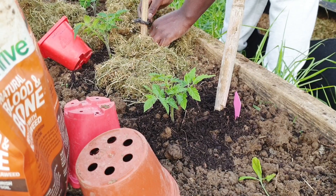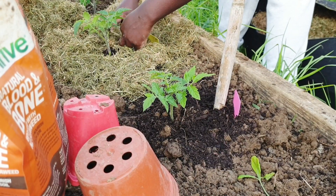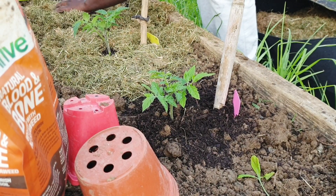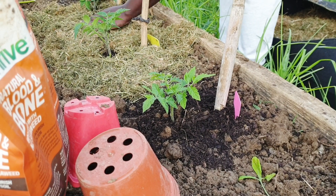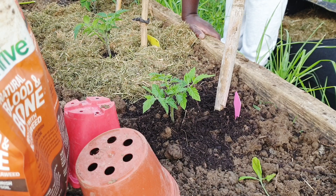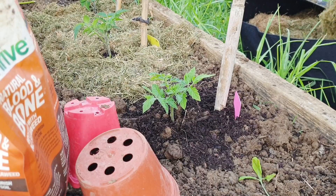I will also be trimming any bottom leaves so they can have better airflow. I'm putting grass clippings down right now because it keeps them moist and also keeps the weeds out. You can use mulch, but I always use grass clippings and also dry leaves - they work amazing for me. With grass clippings you have to be careful that you don't bring weeds into your garden; otherwise I'd encourage you to use dry leaves or buy mulch from the store.